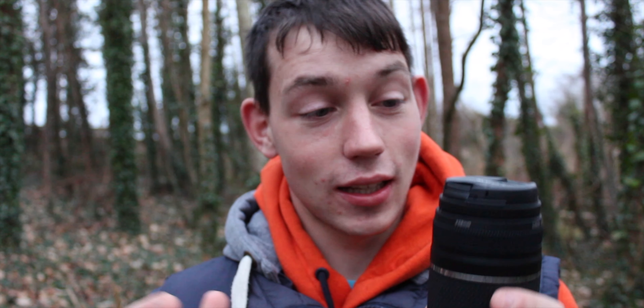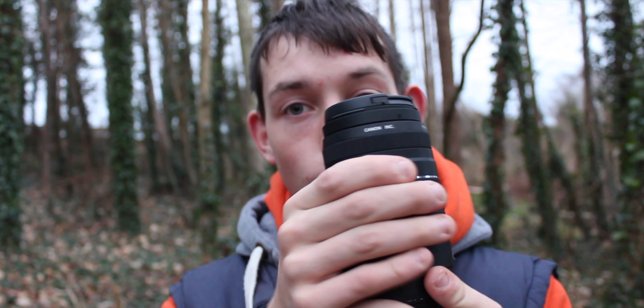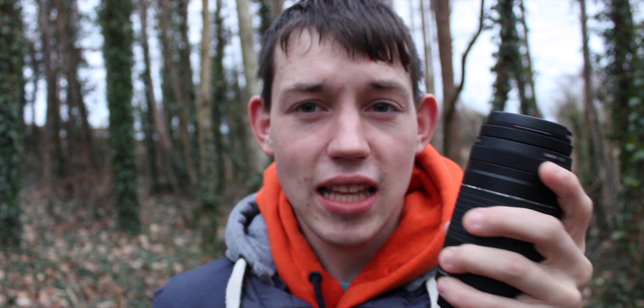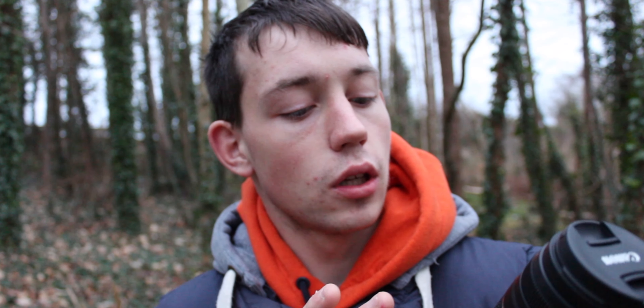So the first thing you notice about this lens is the heft. This lens is hefty, and the focal range is big. 75mm is quite something — the lens I'm currently filming on goes up to 55mm and as wide as 18mm, the kit lens. Whereas this lens is a big boy: 75mm, 100mm, 135mm, 200mm, and 300mm — those are the increments this thing goes up to.